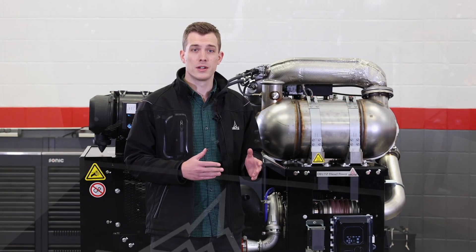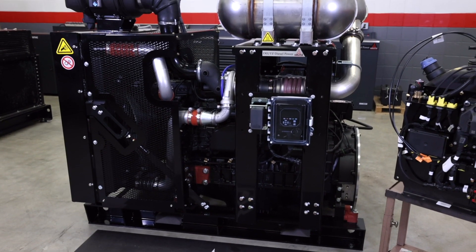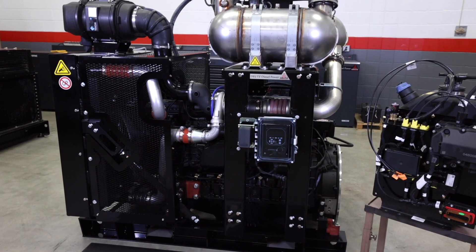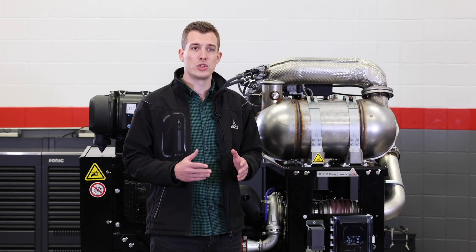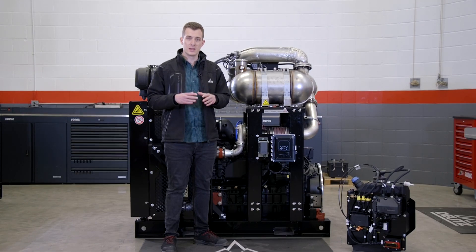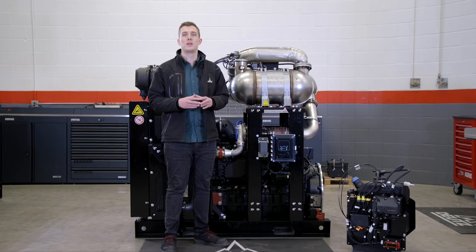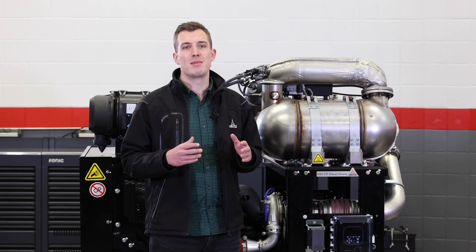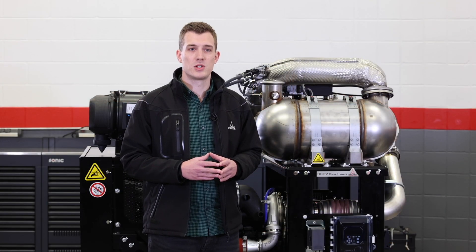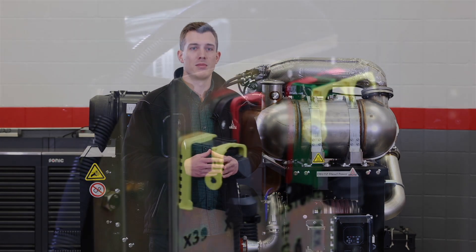Modern engines in highly regulated markets like North America or Europe, especially the ones in the higher horsepower range, are very complex systems that require a lot of knowledge and expertise to be installed in a machine correctly. By combining various components into single modules that retain a high degree of installation flexibility, we developed a product that can be tailored to the requirements of a specific machine, yet reducing the amount of labour for the assembly to a minimum.